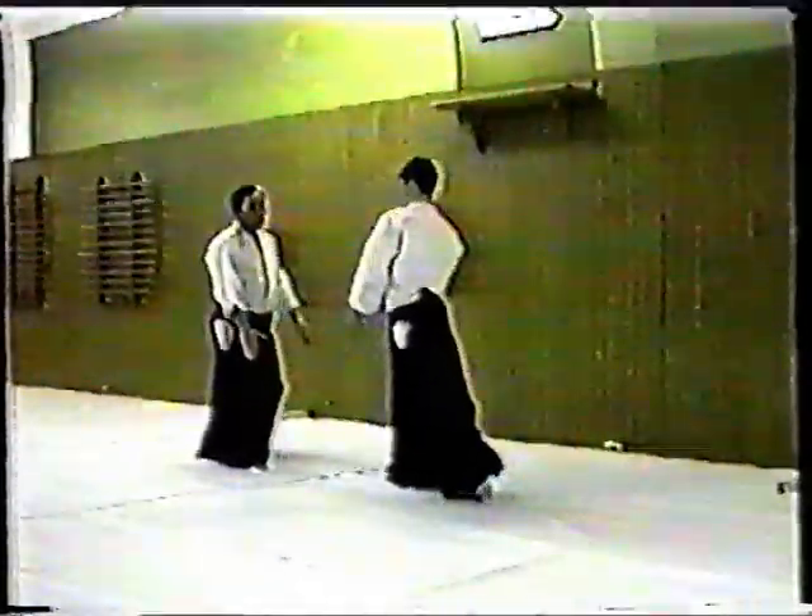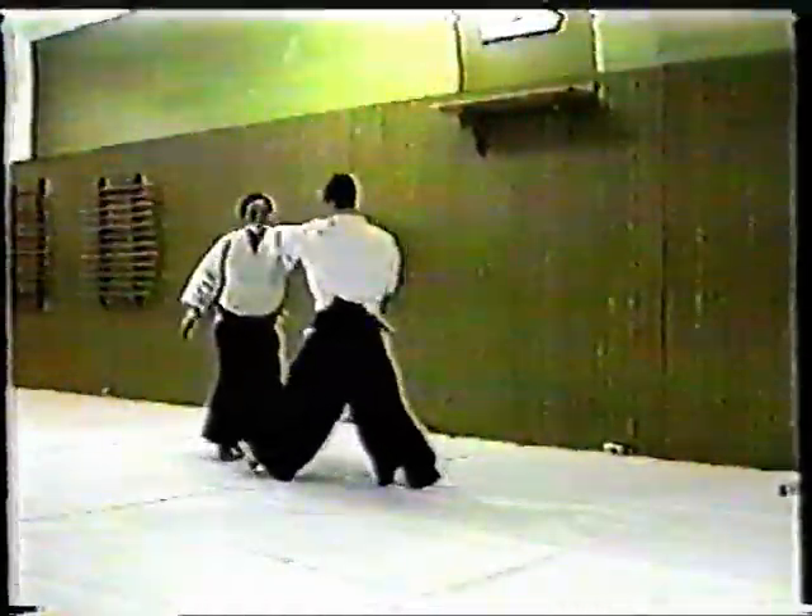The initial body movement is the same. Then Nage slides his front foot forward to the outside of Uke. He does not push against Uke's elbow; rather, he leads him around. Nage pivots and puts his knee on the mat. The pin is identical.